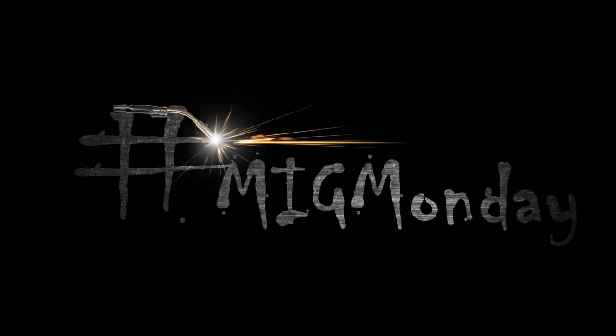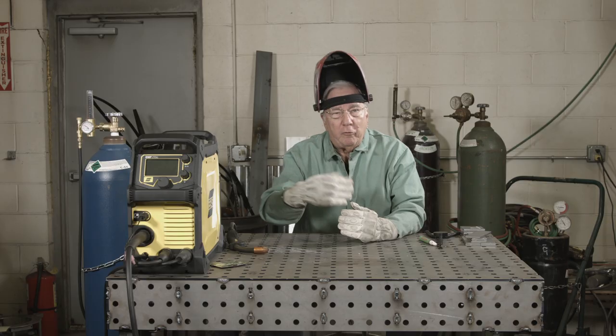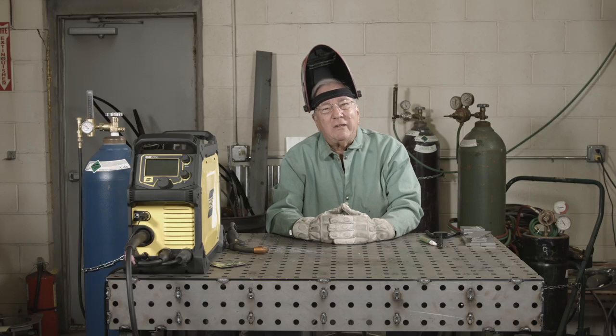Hi, I'm Paul. Welcome to MIG Monday. This week we're going to continue on the instruction on the Boy Scout welding merit badge.